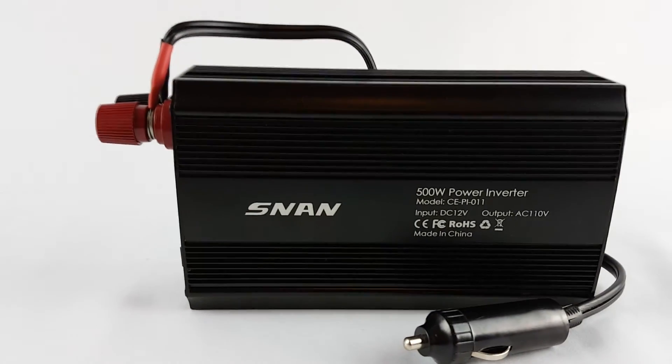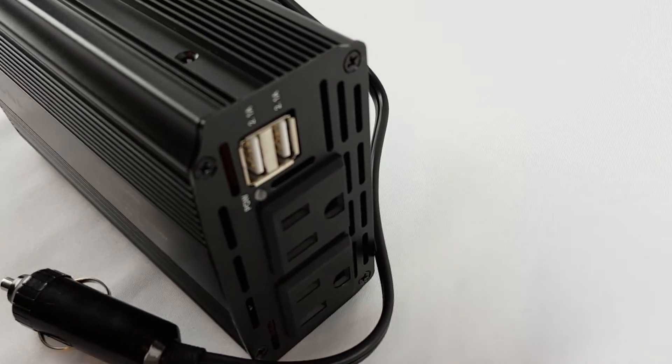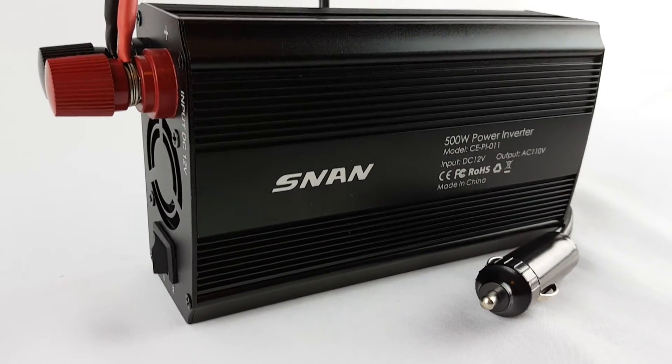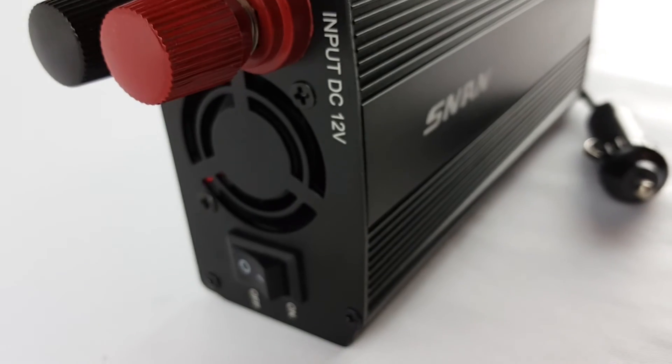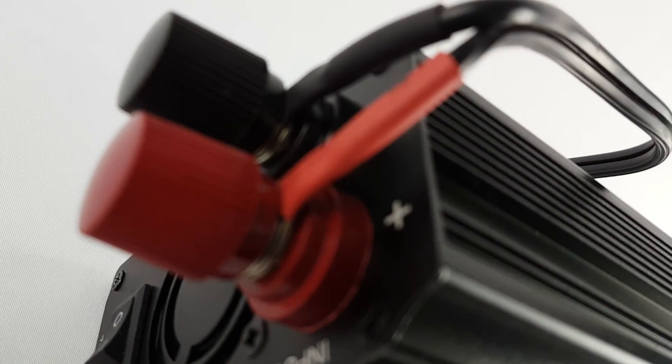So that is good. This is a good power inverter — 500 watts, good for laptops, whatever you want to charge. It's pretty good, so I will recommend it. If this video was helpful in any way, just give me a positive vote and I will really appreciate it. Thank you for watching.